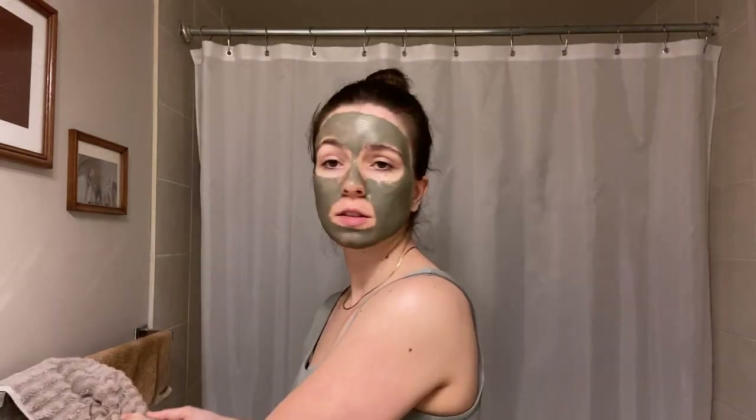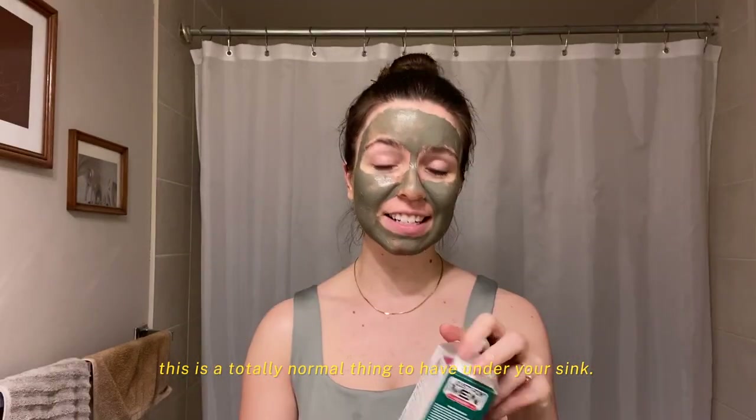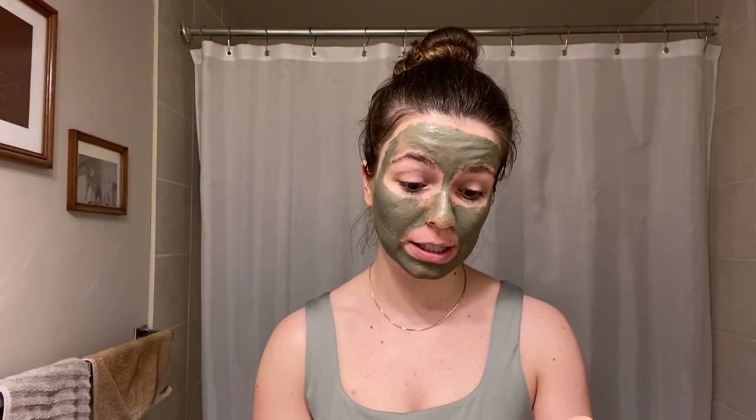Once you look utterly terrifying with the mask on and realize your baby hairs are flying everywhere — including into the mask — normally I would also tint my eyebrows. My eyebrows are a little lighter than the rest of my hair. A lot of the hairs are blonde, so I like to tint them using this product. You just put it on with a tiny brush and leave it. It's around $14 in Canada and lasts about two years. Tinting my eyebrows makes a huge difference — I just don't want to pay $25 for a professional tint that only lasts two weeks.